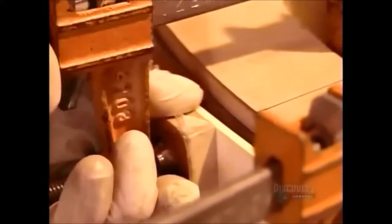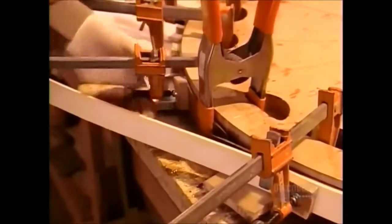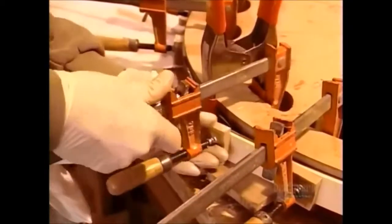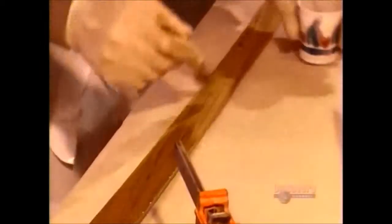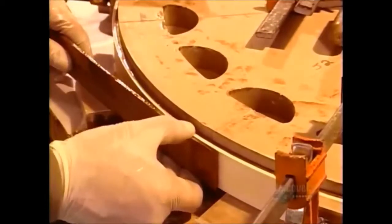The worker gradually bends each two-meter-long strip all the way around the jig. A spring-loaded clamp temporarily holds the end of each strip in place until he aligns the scarf joint with that of the next strip. It takes up to eight hours of non-stop work to lay all the strips.